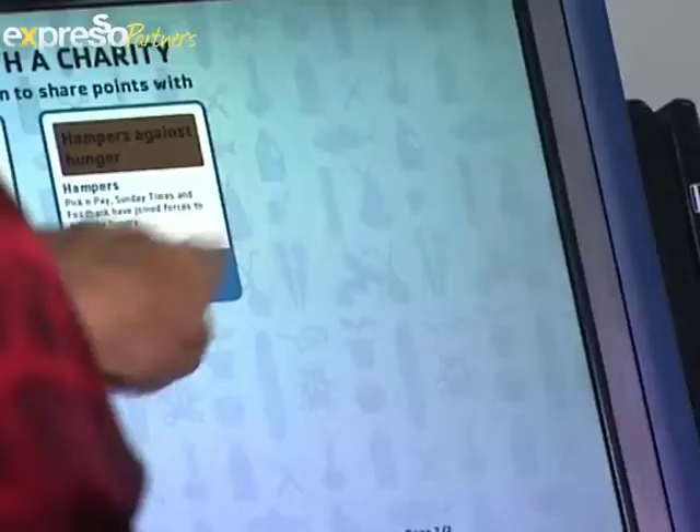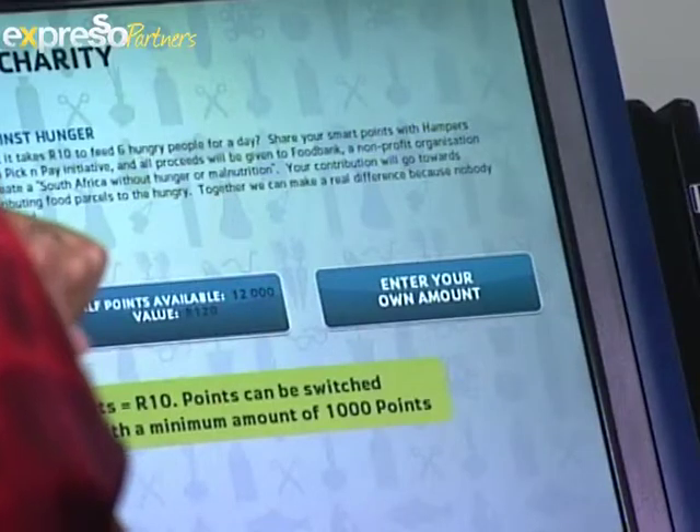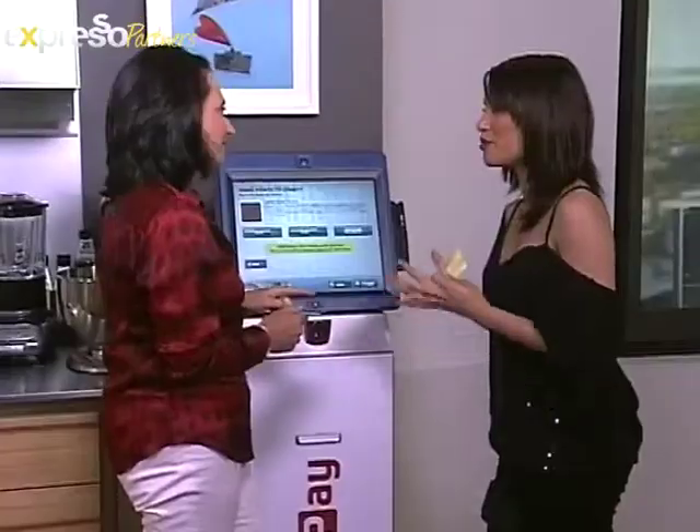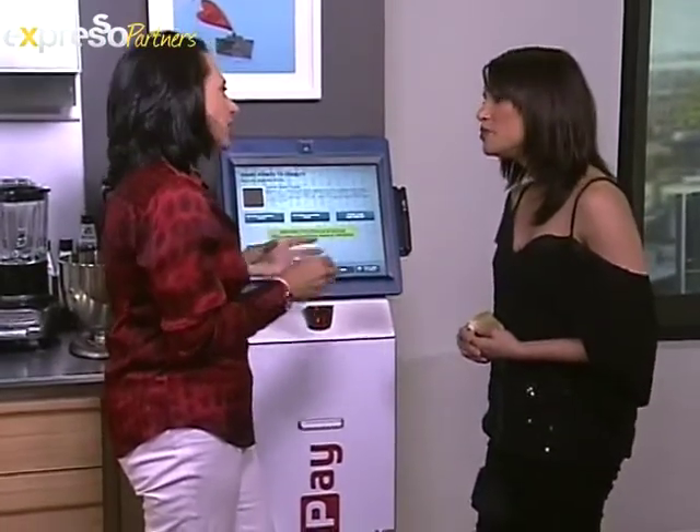And we're going to share. Let's press that. Fantastic. And of course, you know, with Hampers Against Hunger and the points that we're sharing with them right now, what does this do for them? Hampers Against Hunger is run by the Food Bank Campaign.